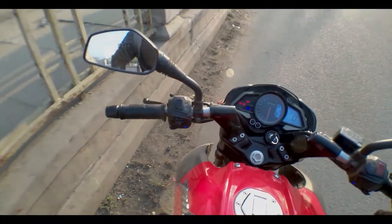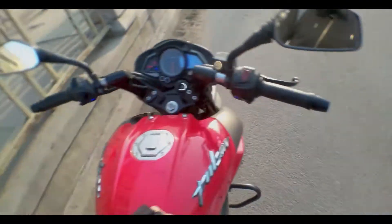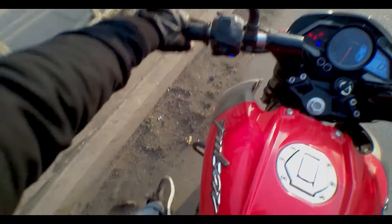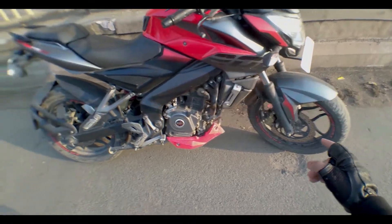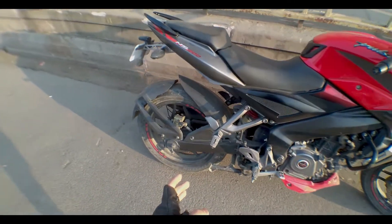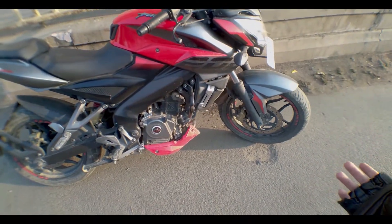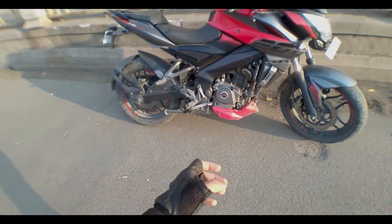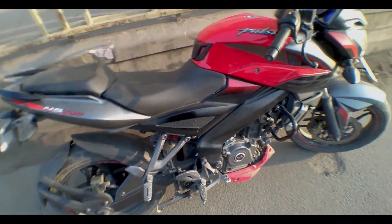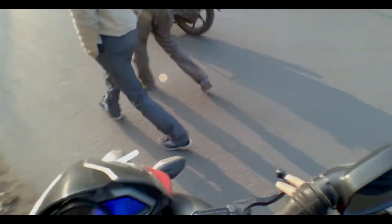One important thing about braking: 70% of your braking comes from the front wheel and 30% comes from the rear wheel. If your front brakes are not working, that situation would be even more difficult. But without going into that topic, let's focus on today's topic and get on the bike.